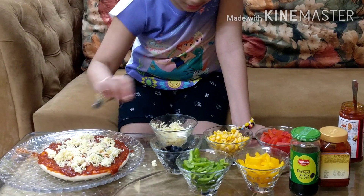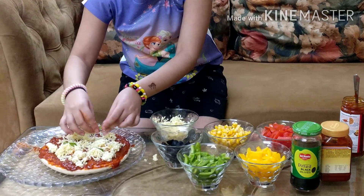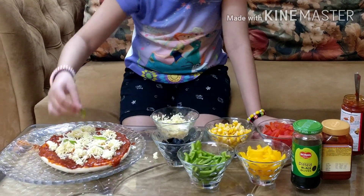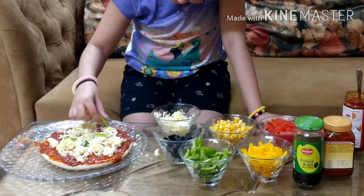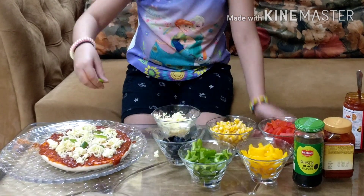Some green pepper. You can put any toppings that you like on your pizza. I am going to add some color.